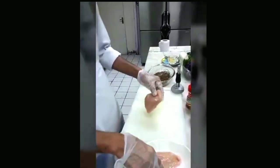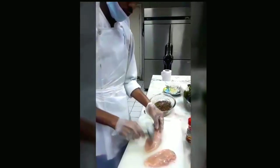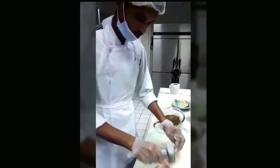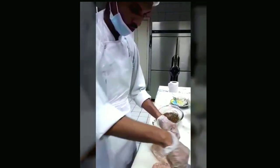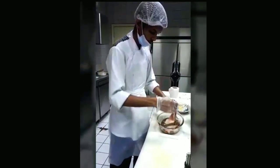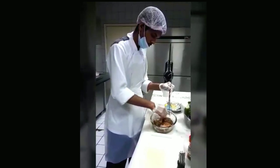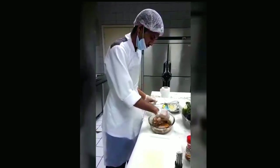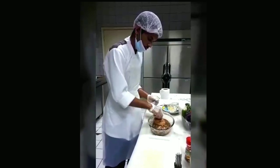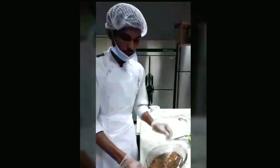Take the chicken. Already washed the chicken nicely, now we will coat it a little bit with the marinade. Now we put the sauce marinade. Now I am wrapping this and put in the refrigerator for 40 minutes.